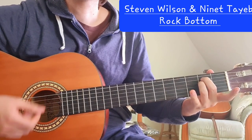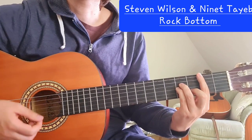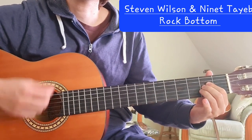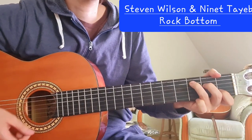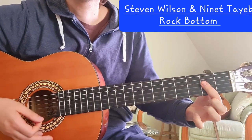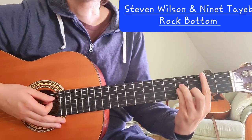Those four chords and then we go into the chorus immediately, and the chorus is almost the same. It's B minor — "don't lose hope, stay alive" — then we have C major — "stay alive." So one chord is changing: B minor, A, C major, and G major. That is the chorus.